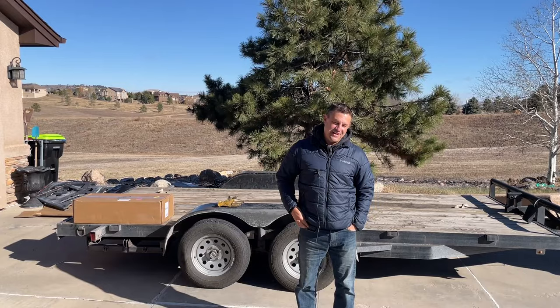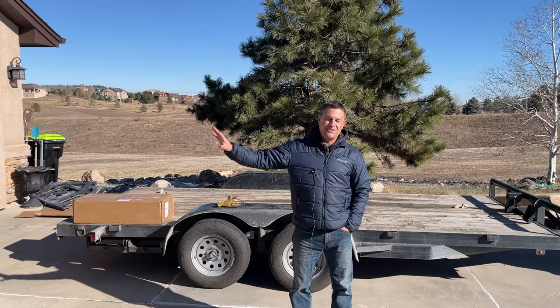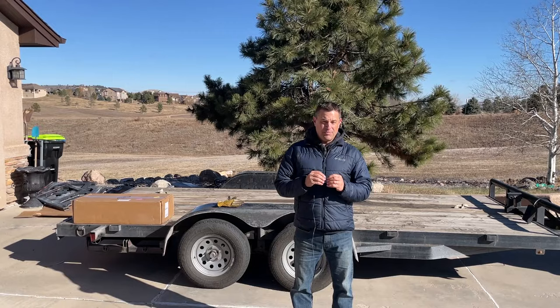Hey everyone, my name is Dave and welcome to the new and very temporary shop here for NTD Racing. This is where we live right now, and in about two weeks we're moving about a quarter mile that way to a bigger shop and new garage. I'm going to show you what I do to prepare it — epoxy floors and all that kind of stuff.